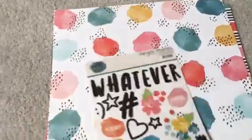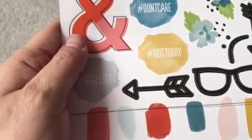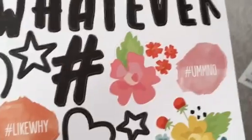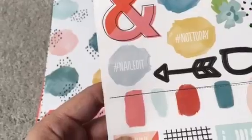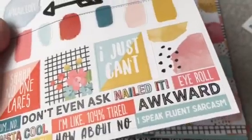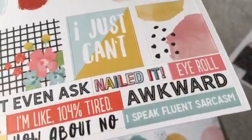Here are the stickers. You get a whatever, a smiley face, stars, hearts, upper stand, glasses, arrows, flowers, color splotches. The words are hashtag YEMO, hashtag like why not YEMO, hashtag um no, hashtag don't care, hashtag not today, hashtag nailed it, and then shh no one cares, I can't, I just can't, um no, don't even ask, nailed it, eye roll, insta cool, I'm like 104% tired, awkward, nope, not today, how about no, and I speak fluent sarcasm.